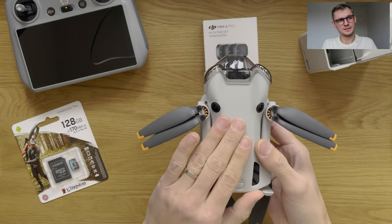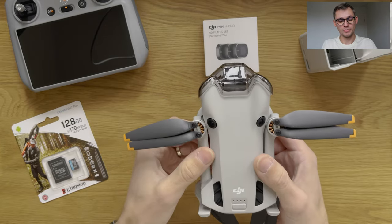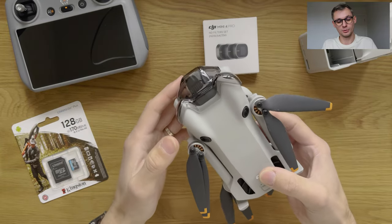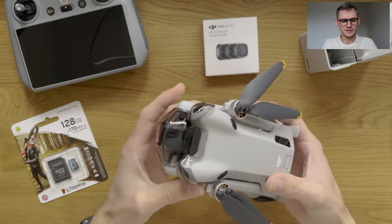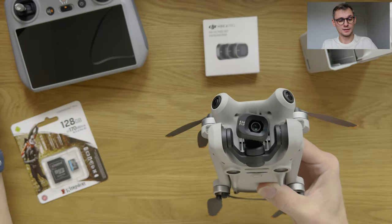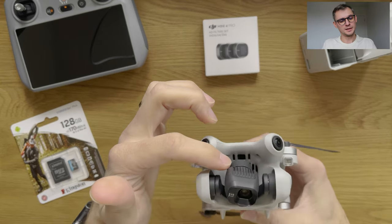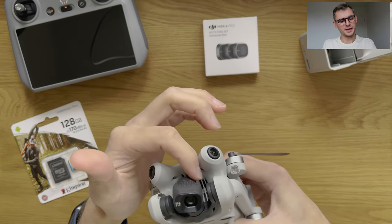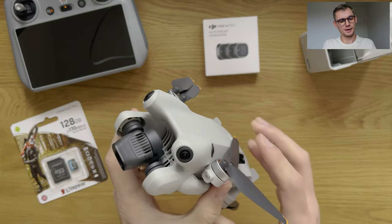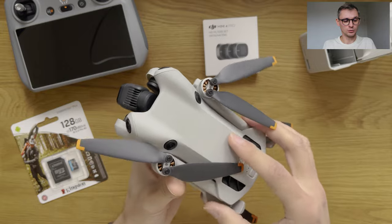This drone has an air vent but it doesn't have a fan. So if you're hovering in one place or leave it on the desk turned on, it may overheat. When you fly, absolutely no problem. You can see there is an air intake here — when you fly, the air flows through the components, through the battery, through all the electronics, and then comes out, keeping everything nice and cool.